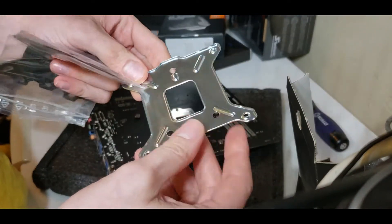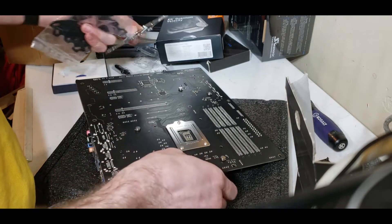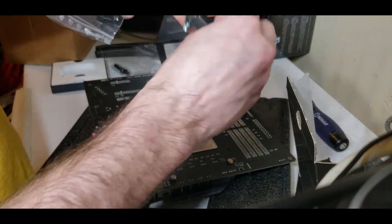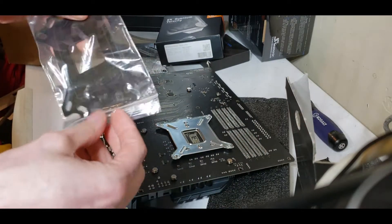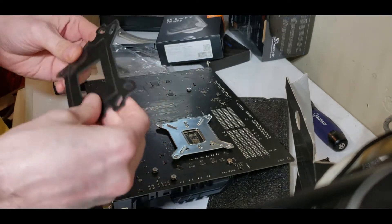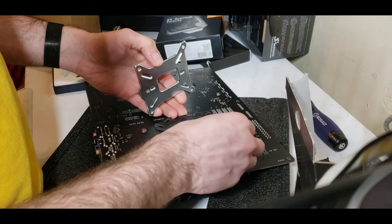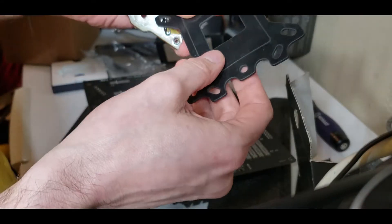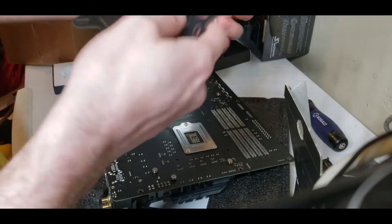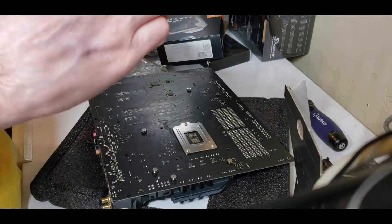As you can see there are three holes on the motherboard — these are what hold the socket retention bracket to the board, and there are three holes lined up on the bracket that line up with those. Now we have this rubber gasket here. This is universal for older sockets like a 775 or whatever, so it has a square cut out for if you're using an older socket. I'm pretty sure this is explicitly Intel but I could be wrong.